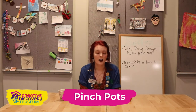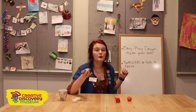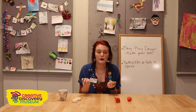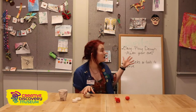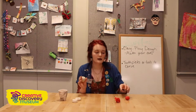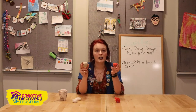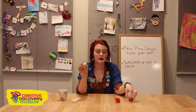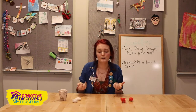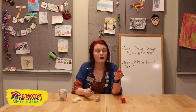Hi guys, my name is Jeannie. I'm a museum educator at Creative Discovery Museum, and today we're gonna be learning how to make pinch pots. You're really gonna need something moldable — I'm going to use clay, but you probably have play-doh at home. If not, you can always make your own. You'll also need toothpicks or something to carve into your clay. You'll notice my clay has more earthy tones because clay originally comes out of the ground, normally near riverbanks.